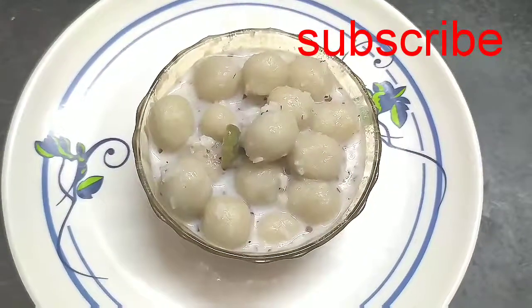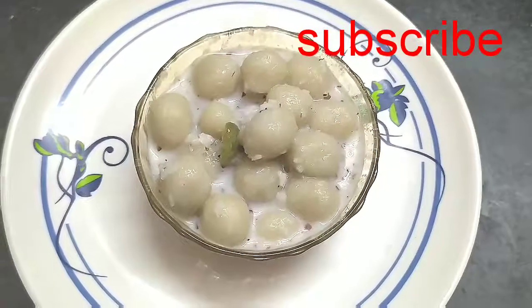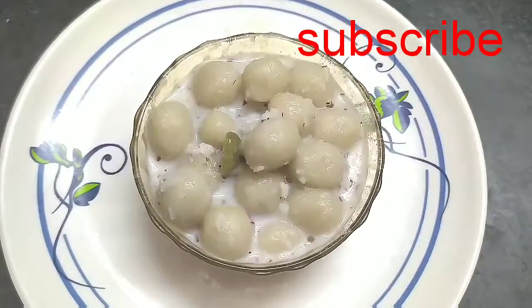If you are going to try this recipe, subscribe and like it. Thank you.